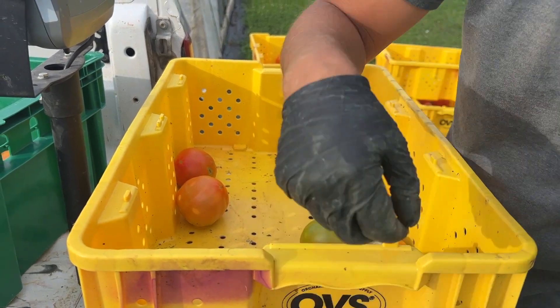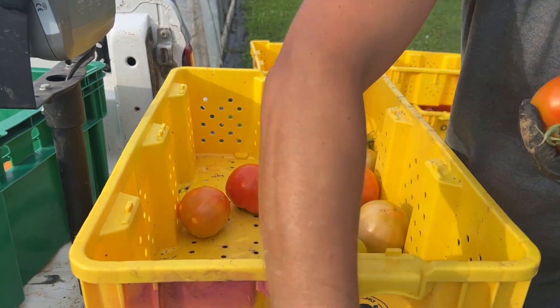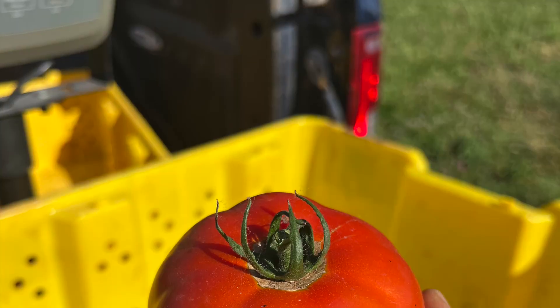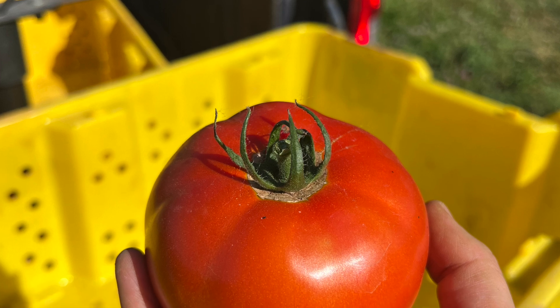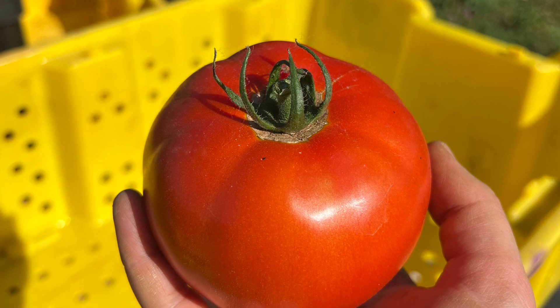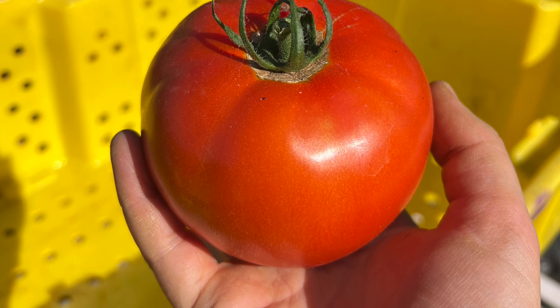Los número uno son tomates perfectos. No están podridos, congelados, ni quemados por el sol. No están demasiado maduros ni demasiado blandos. Están limpios, bien formados y lisos. Están en la fase adecuada de maduración.